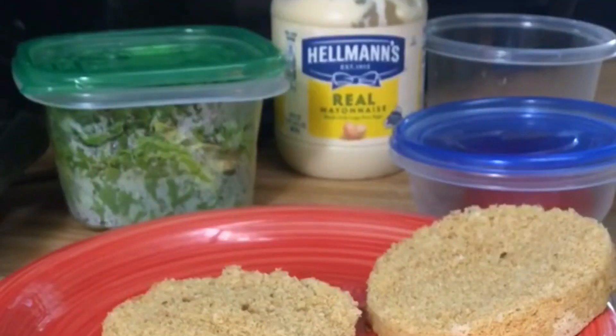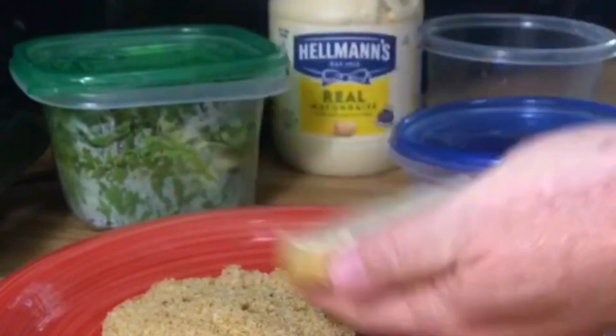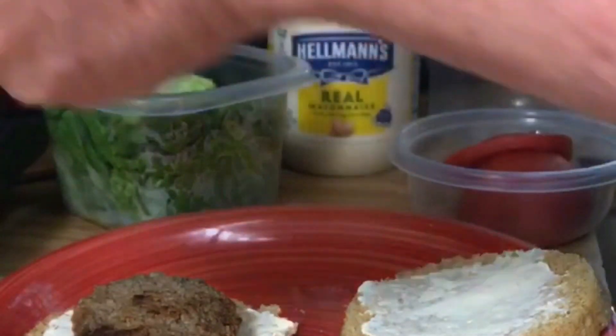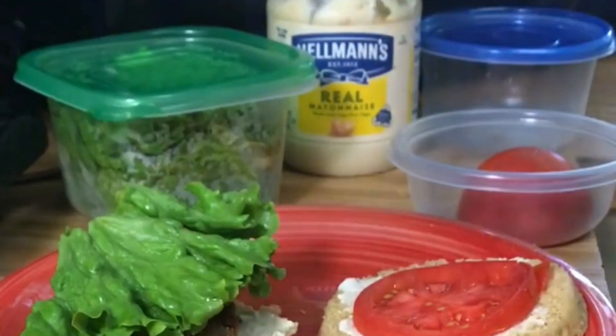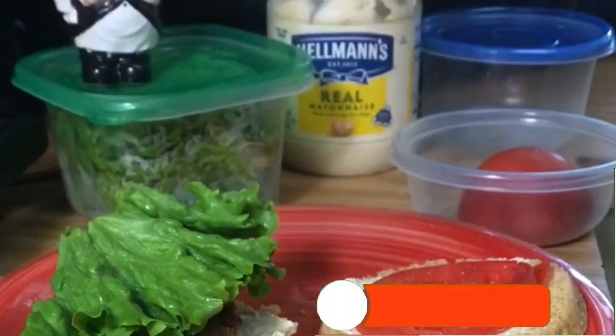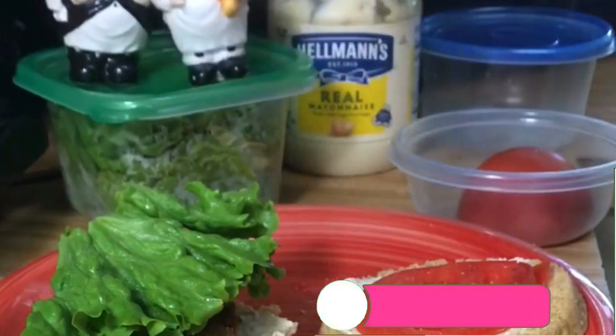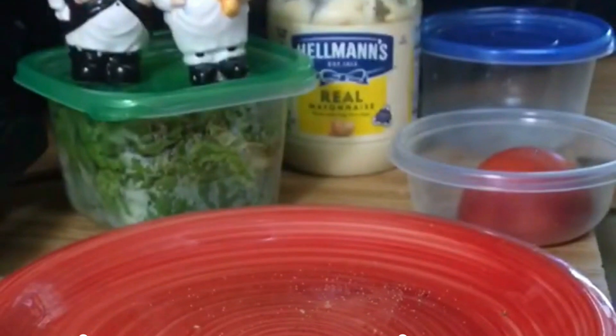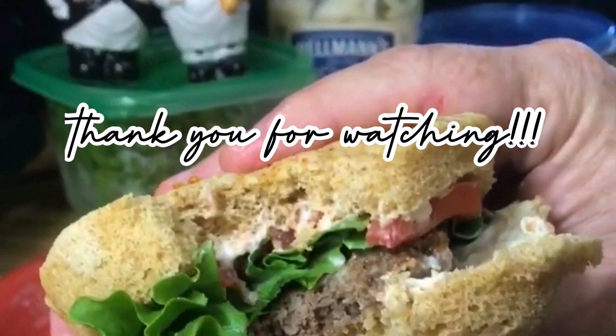Now that we've got our finished keto bun bread, I'm going to make a hamburger. A bit of mayonnaise on the top and bottom, put the hamburger right there, some lettuce, tomato, a little bit of salt and pepper. And there we go — look how juicy and delicious that is. Believe me, it's good.